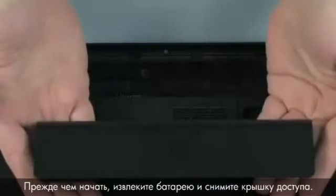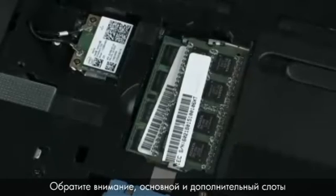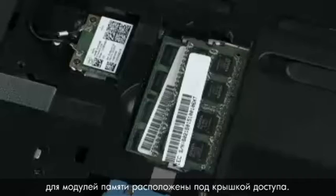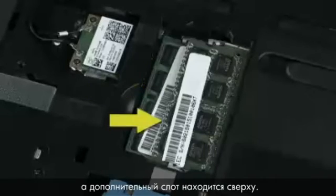Before you begin, remove the battery and service door. The primary and expansion memory slots are both located under the service door. The primary memory slot is located on the bottom and the expansion memory slot is located on the top.